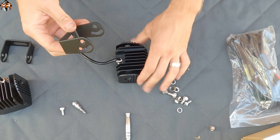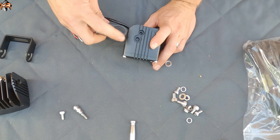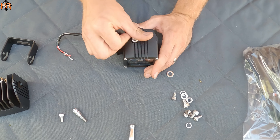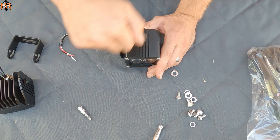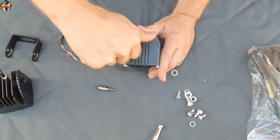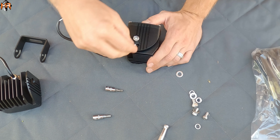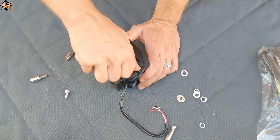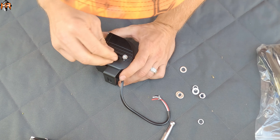Now I'm going to install the U-cradle onto the light. Notice that when installing the light, there is a large hole and a small one. I'm going to use the large bolt towards the center, and then the small bolt is on the rail — that's used to tighten it after you angle it. I'll install both of them now but won't tighten them all the way; I'll angle it when it's on the truck.